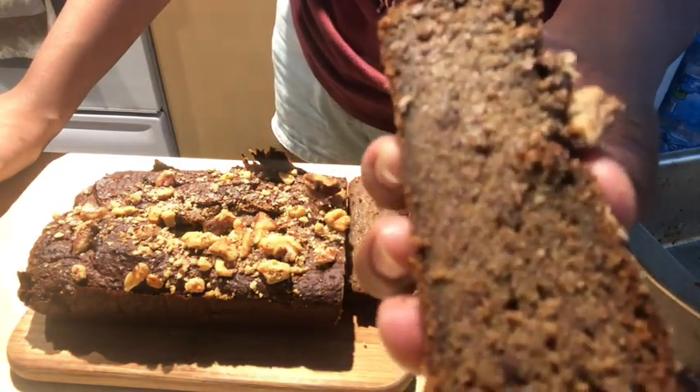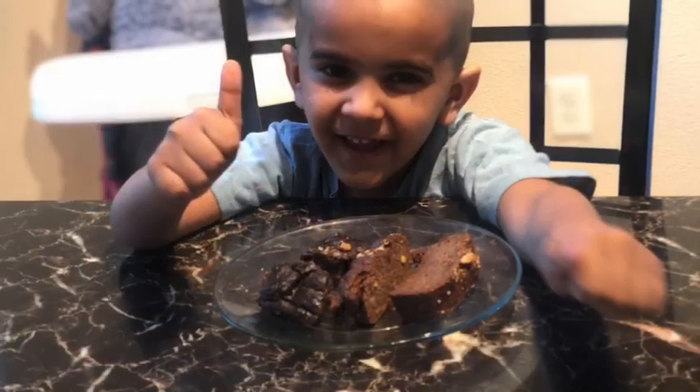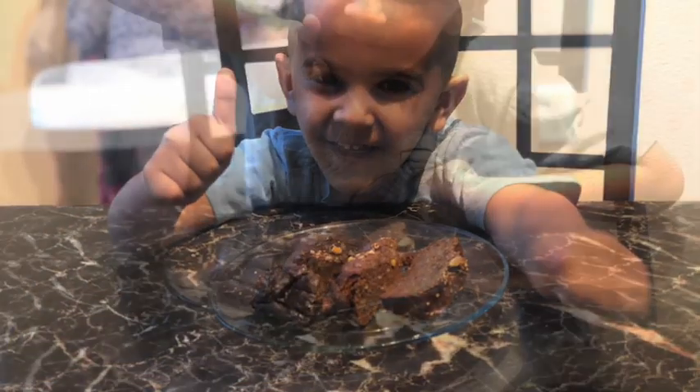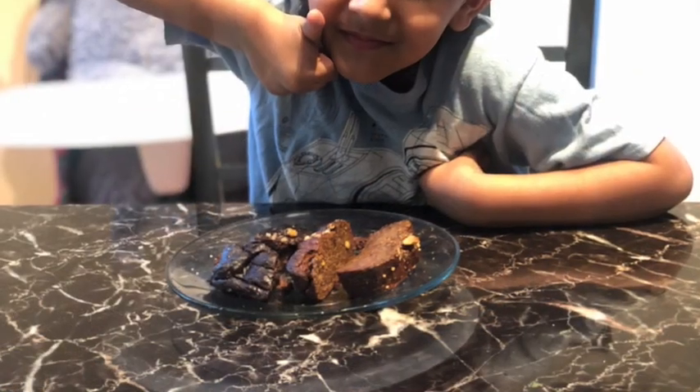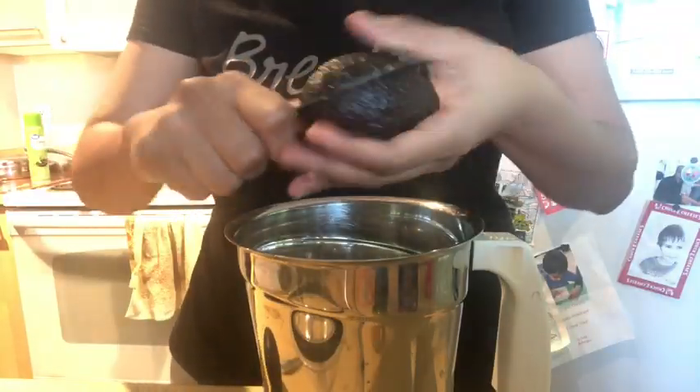Both the recipes are extremely good if you have kids at home and for the sugar treats. I gave this to my 4-year-old son and he absolutely loved them — he devoured them. Let's not waste any time and get started.